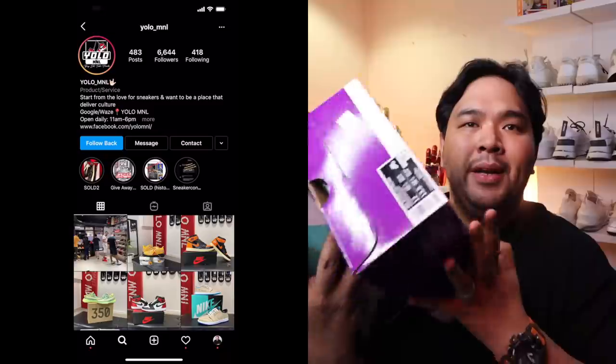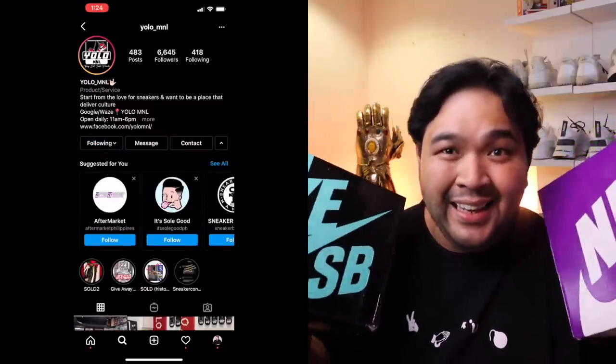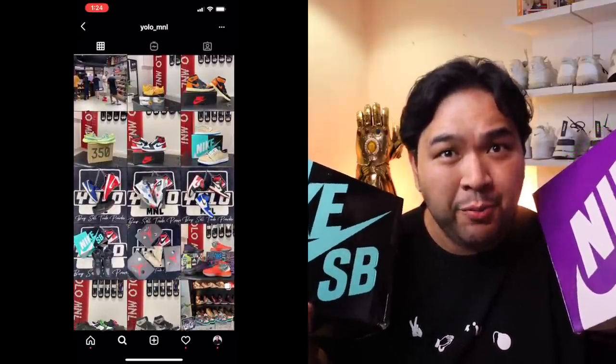The following sneakers are all from YOLO Manila. YOLO Manila is a sneaker reseller — they have a new shop over at Makati, and they sent over four pairs of kicks for me to unbox and share with you guys.